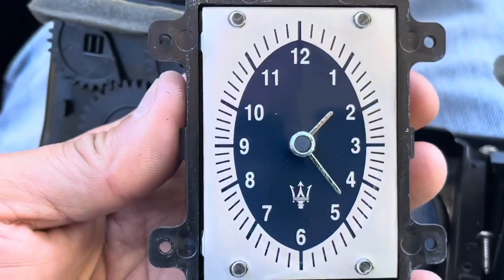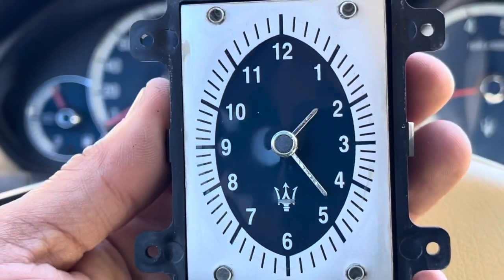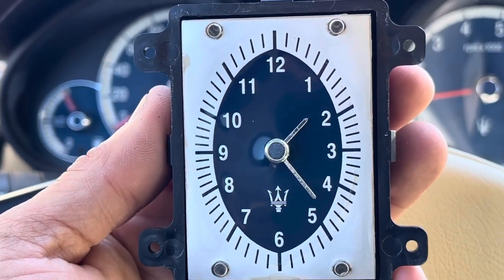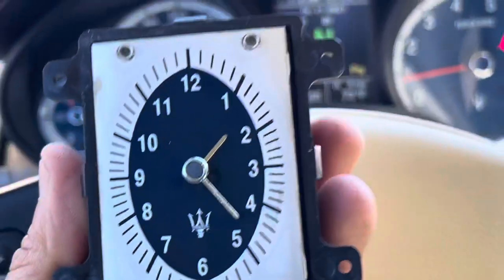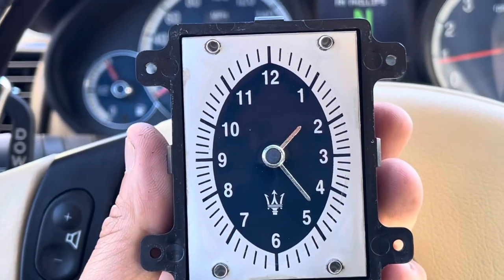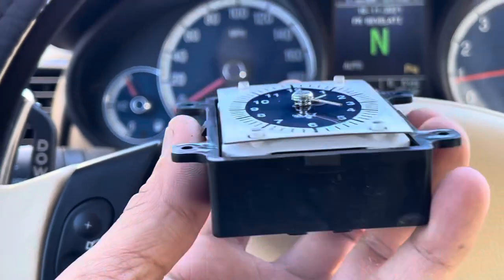So, what you're going to do to have the clock match your time up there is you're going to see how many minutes it's off. In my case, it was exactly 20 minutes off. Every time I re-plugged the plug back in, it would go around and stop at 20 minutes past whatever the clock was set to.